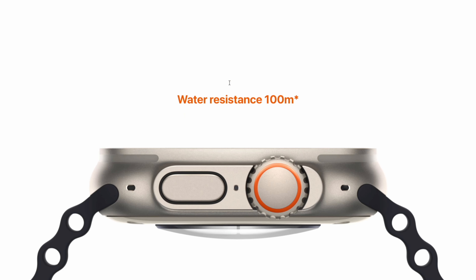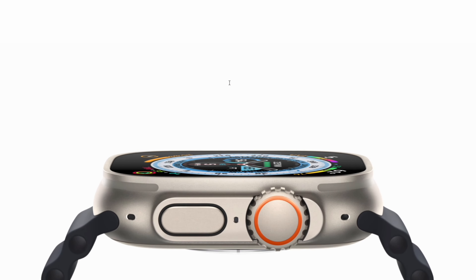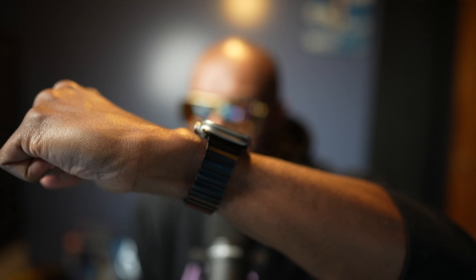Number one: 49 millimeter display. The way that you can consume content on the Apple Watch is a joy. You can actually send messages and different things like that just by using a swipe keyboard, because the keyboard has that extra real estate because of the bigger display. On top of having a bigger display, it is very bright — it gets up to 2,000 nits of brightness, which means the watch is easily viewable in direct sunlight. The 49 millimeter display of the Apple Watch Ultra is flat, which means it's easy to swipe and gesture your way around the watch.